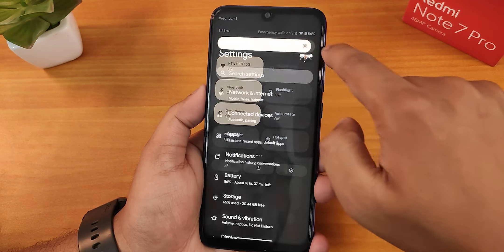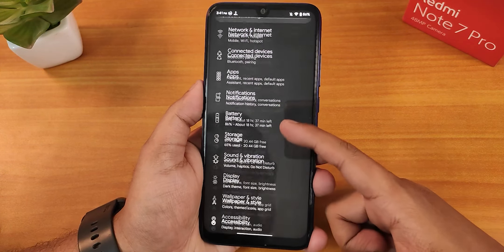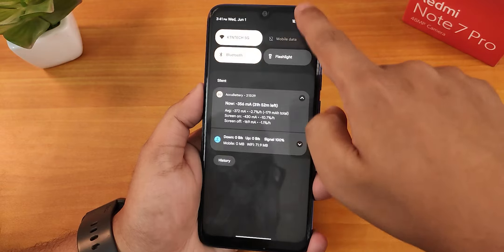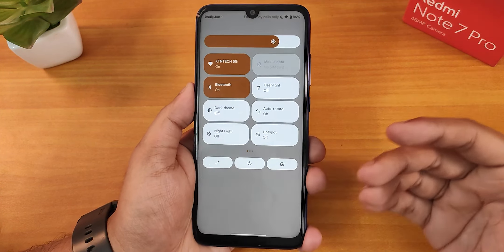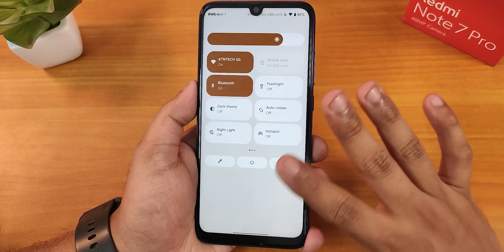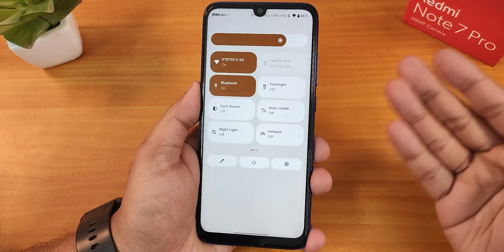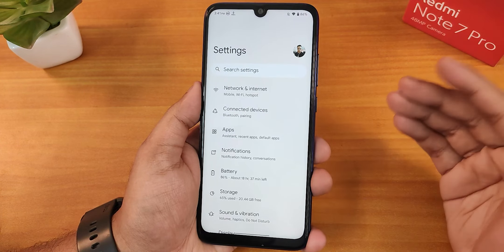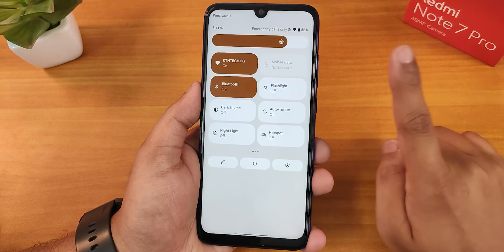The dark background here is grayish, not pitch black. For the Redmi Note 7 Pro it doesn't really matter because it has an IPS display, so the dark grayish background is fine. But I'm just mentioning it because you get pitch black in other ROMs — in this one that option is simply not present.